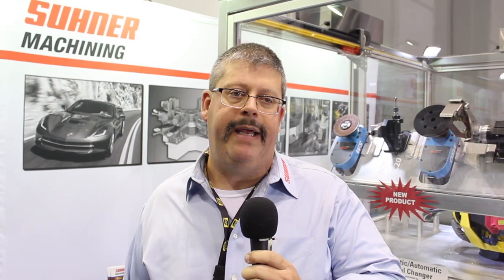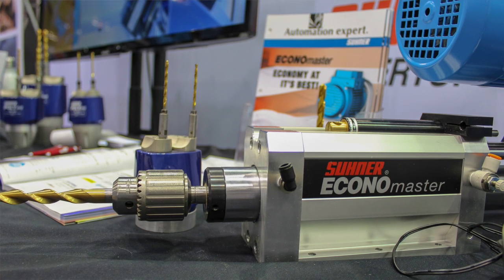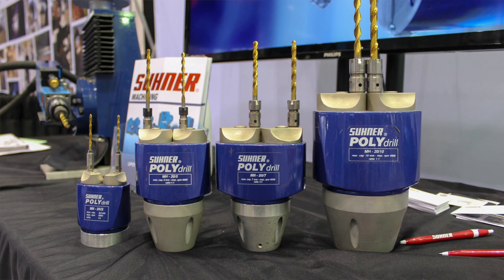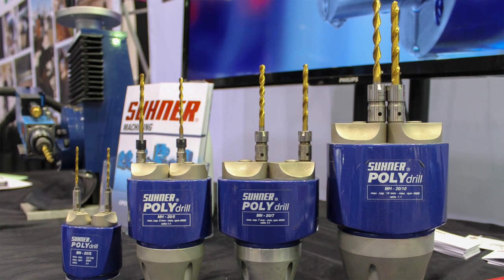Right next to that we also have our workhorses that we sell here in the United States: the BM6, which is a drill unit made in Switzerland, and our Condomaster, which is made here in Rome, Georgia. Next to that we have our poly drills. The nice thing about the poly drill is it's a multi-head drill where you can hook it up to, for example, the BM6 and do anywhere from two up to 32 drilling applications at one time.